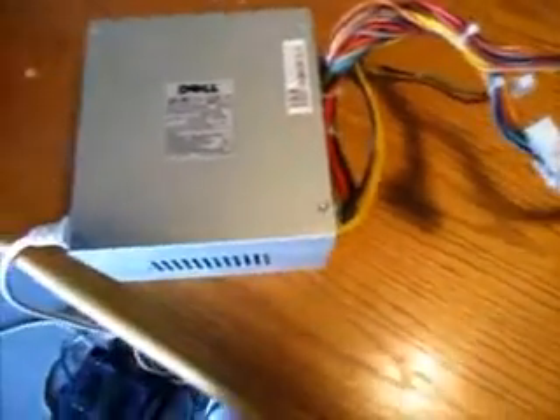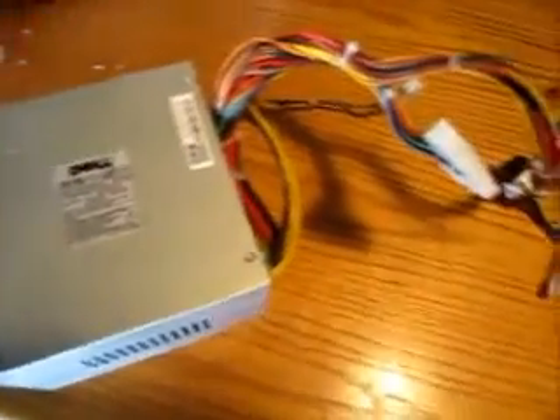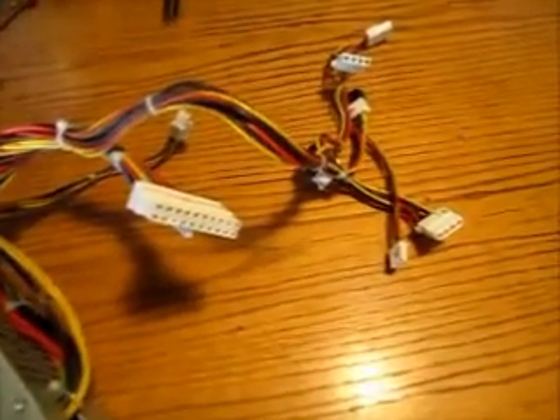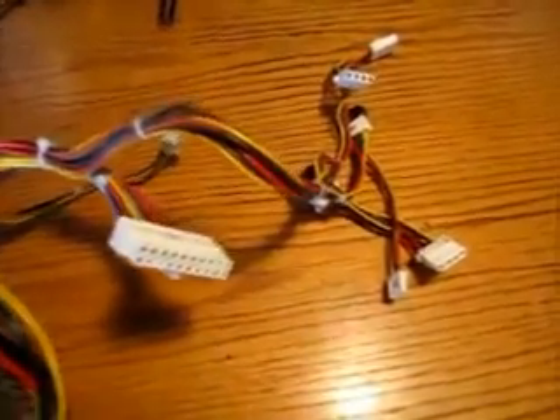This is a demonstration of how to manually turn on a computer power supply. This is useful if you have a need to test a power supply but don't have a computer to install it into, or if you have a use for 5 or 12 volt DC voltage for your home or workshop.